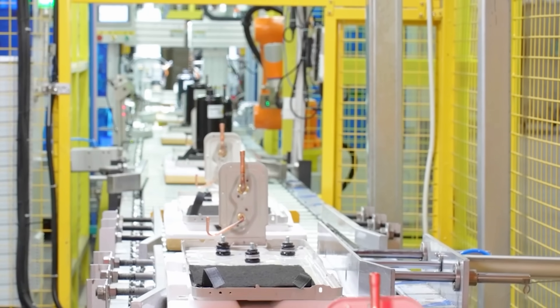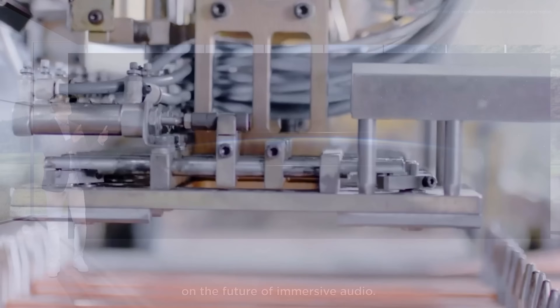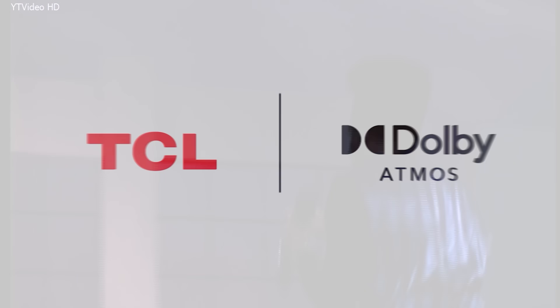In this day and age of tech, you can't blink without missing something, so I wouldn't at all be surprised if you missed the little cameo that Dolby Atmos FlexConnect made during a recent TCL announcement. I mean, I almost missed it. Perhaps that's why nobody is talking about it, or is there maybe another reason?